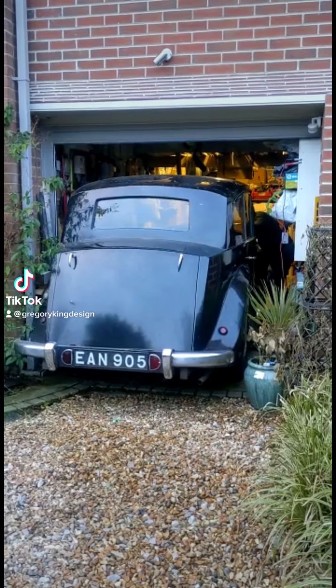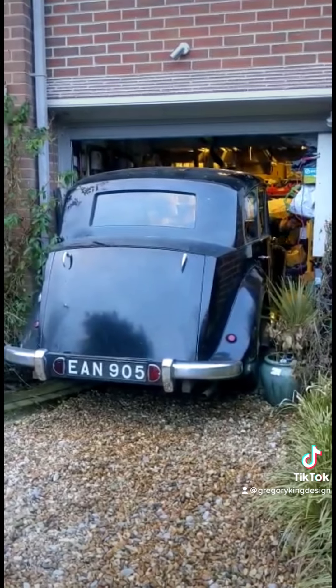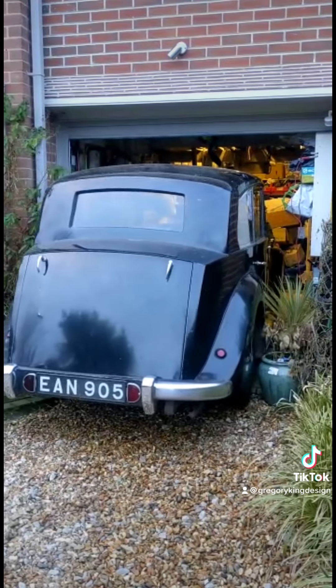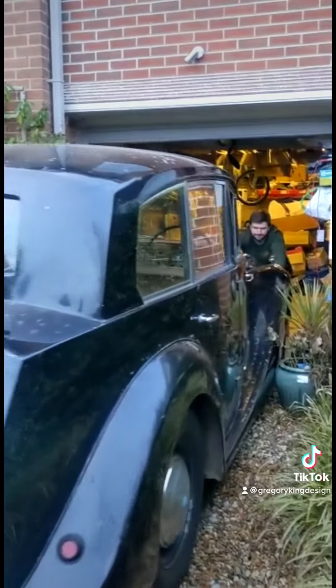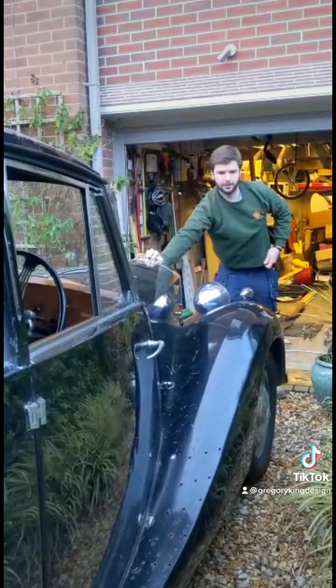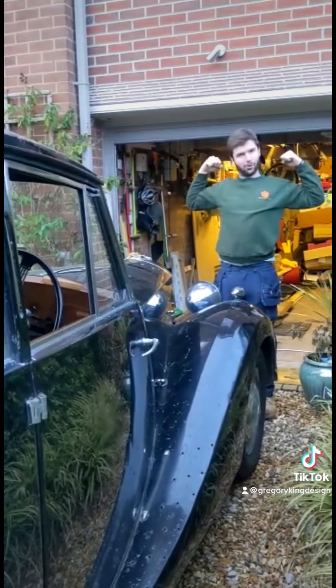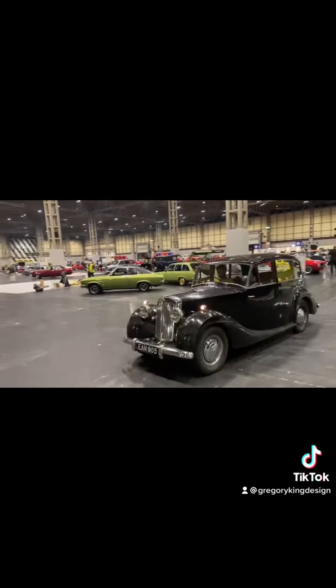Happy new year one and all! I decided to start the new year by going to a classic car meet up the road, but then I thought I can't go because my exhaust fell off a few months ago. I might have driven it a few miles with the exhaust just wired up with a bit of wire, so I thought high time to do something about it. As you can hear, this is why this is on.